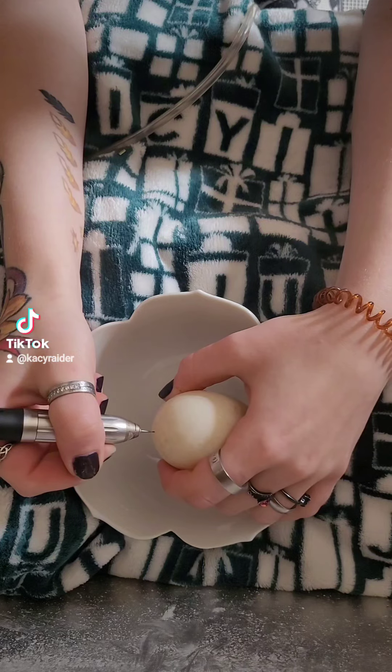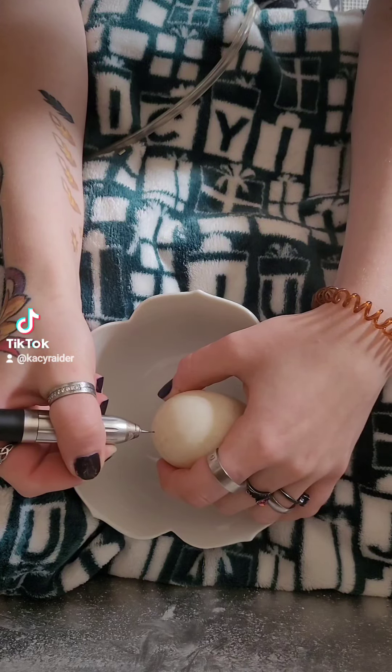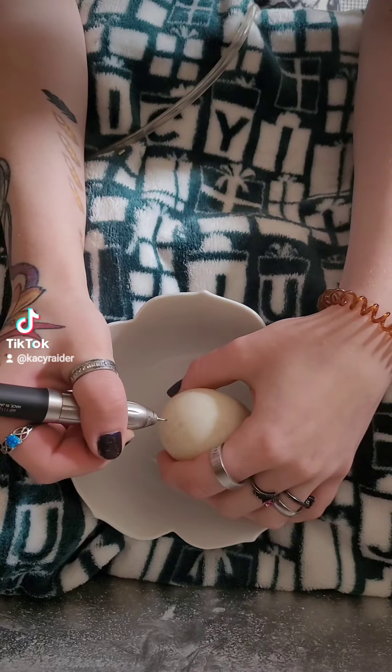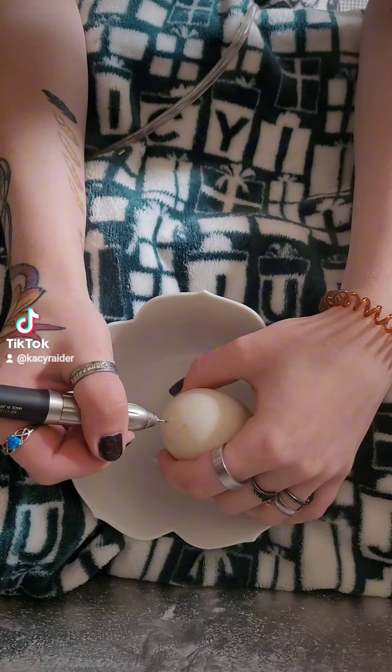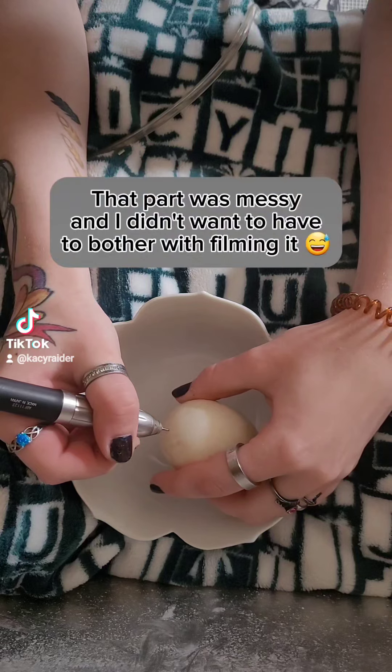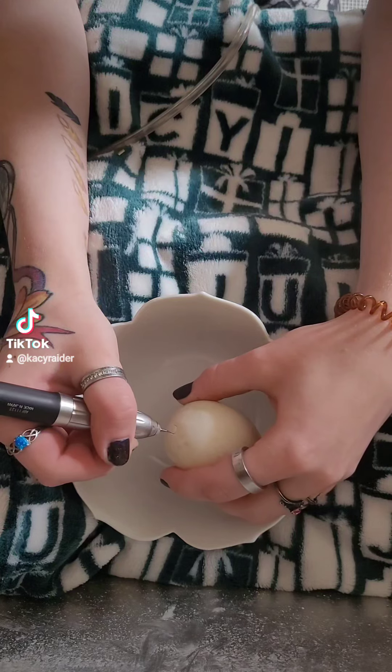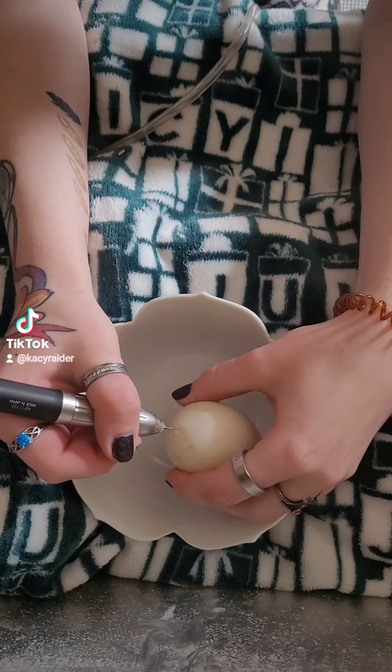The first part of this is, of course, to empty out the goopy egg part of the eggshell. I started by drilling a hole in the bottom, followed by violently shaking the contents into a bowl off camera — and don't worry, I did not waste anything.